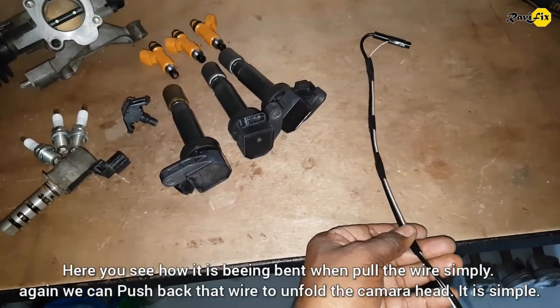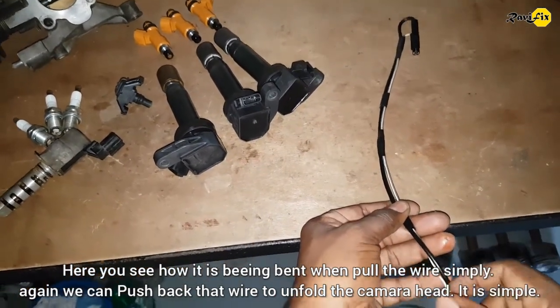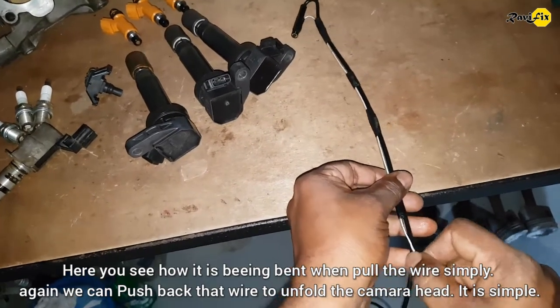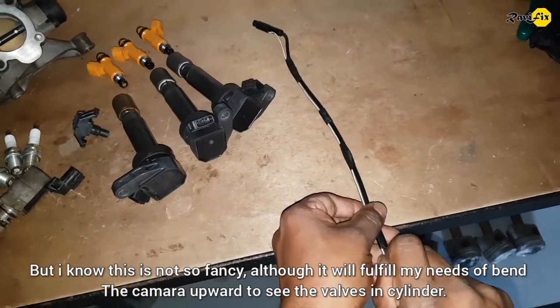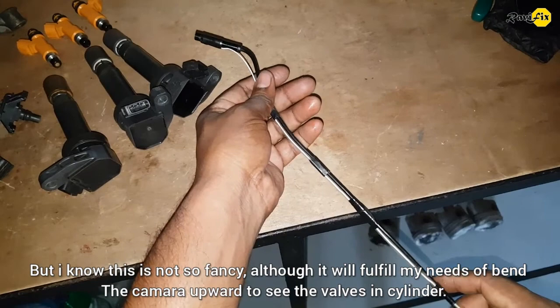Here you can see how it bends when you pull the wire simply. Again, we can push back that wire to unfold the camera head. It is simple. I know this is not so fancy, although it will fulfill my needs to bend the camera upward to see the valves in the cylinder.